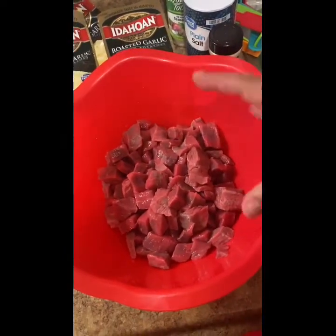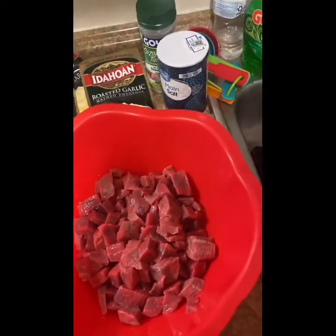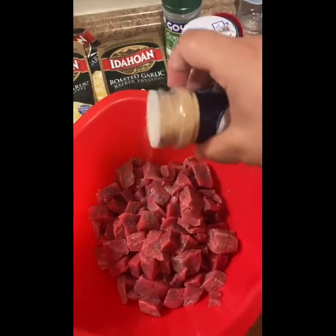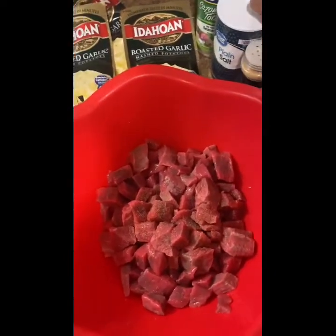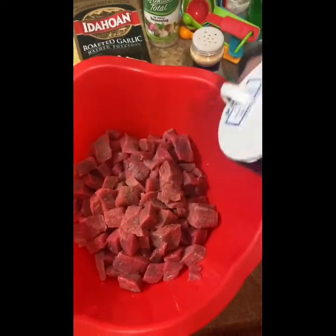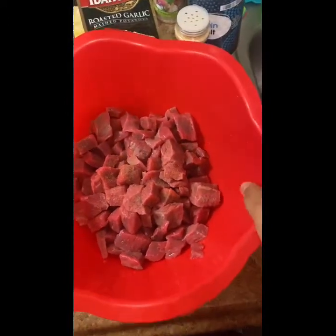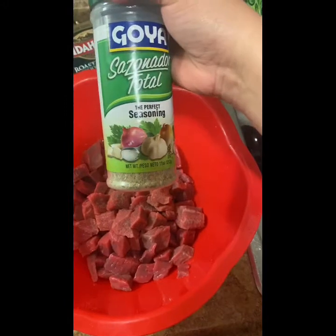So I already washed it in water — that's something I always do. The first thing we're going to do is put a little bit of garlic, just a little like that, that's it. Second thing we're going to do is put a little bit of plain salt — that's it, guys. With this type of thing you can't put that much. Then we're going to put this seasoning right here.